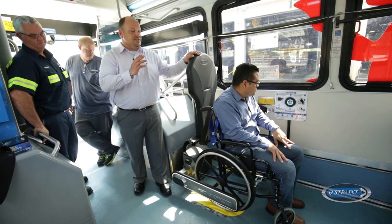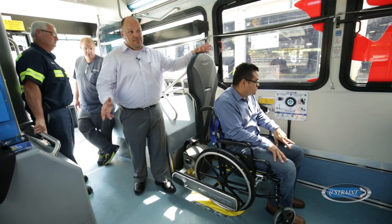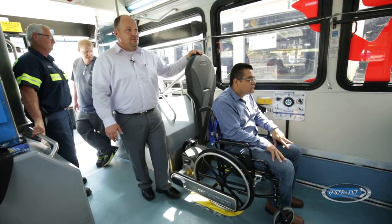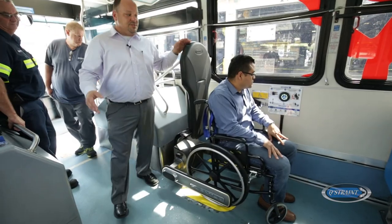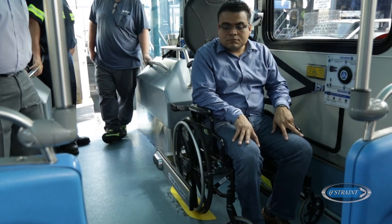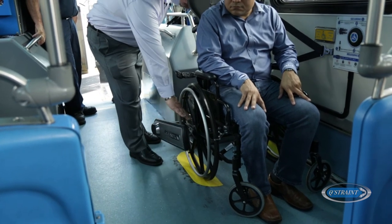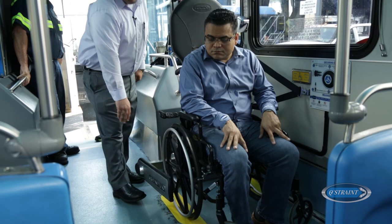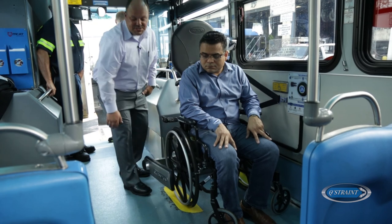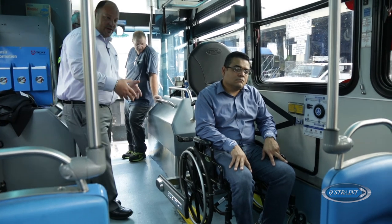When the station is not in use and in its still position, the bus operator can disable that switch so that no able-bodied passengers or children push the button and have the Quantum start moving when it's not supposed to. When a passenger wants to exit and there's an obstruction — a bag or an arm — the Quantum will sense that, and after three attempts, it will stop.